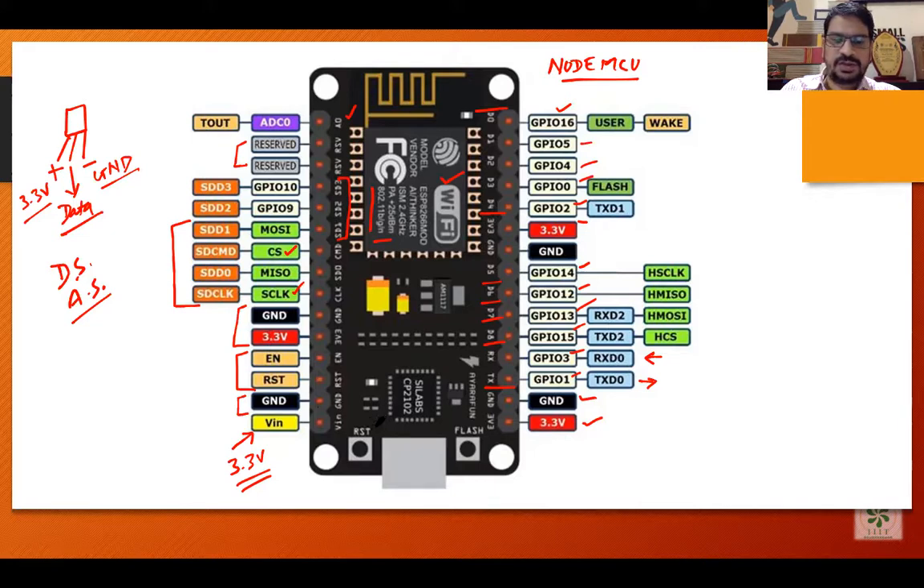You will see two push buttons on the board: a reset button and a flash button. The flash button is for flashing or uploading the program into the microcontroller. The reset button resets all the GPIO pins back to their previous state. Whenever you are stuck in a program or it is not working as required, you press the reset button. The flash button is generally not used — instead, we upload the program through the mini USB port.